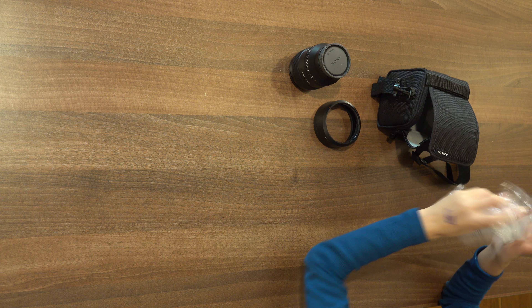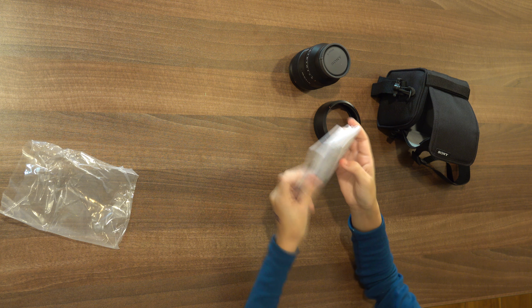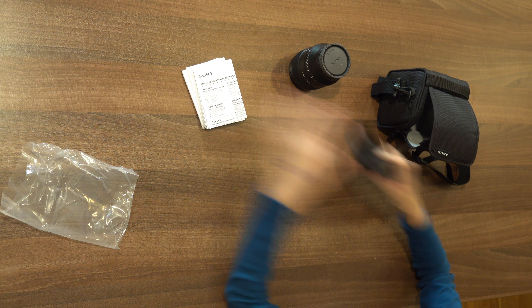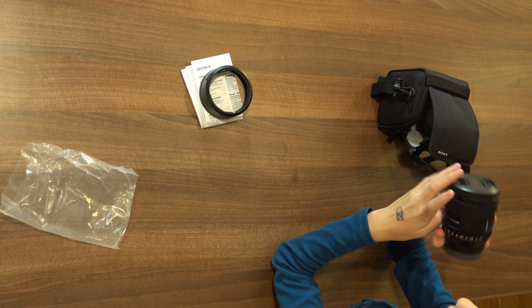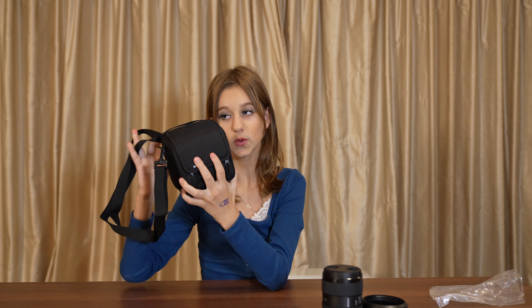So this is all that was in the box. We have the instructions and manuals on how to set this up. Here they are. Then we have the hoop for the lens, the actual lens, and the bag with the strap.